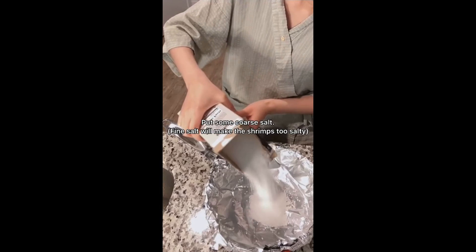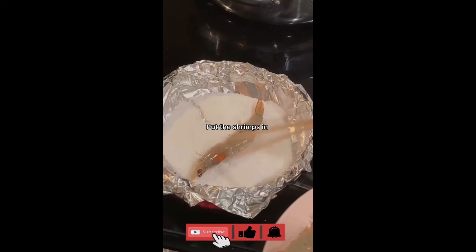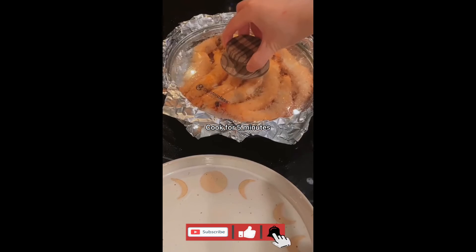Put some coarse salt. Put the shrimps in. Cook for 5 minutes.